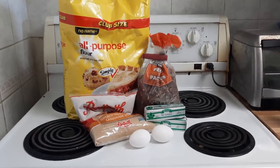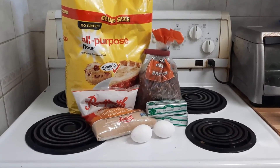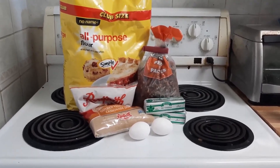This sounds yummy — pecan pie muffins. I can't wait to try this. Let's see if I learn it or burn it.